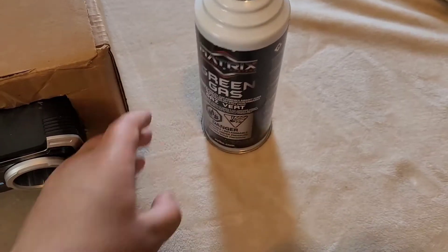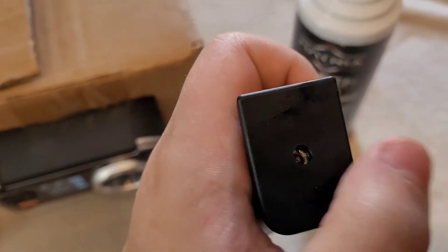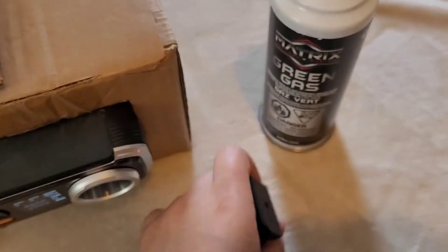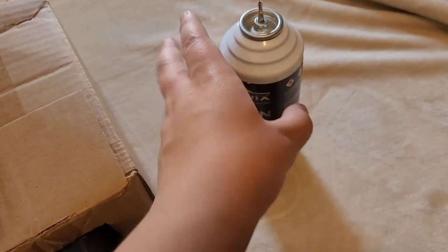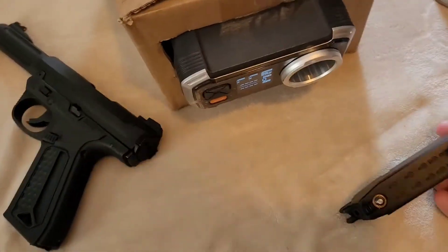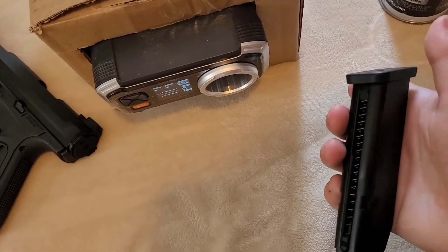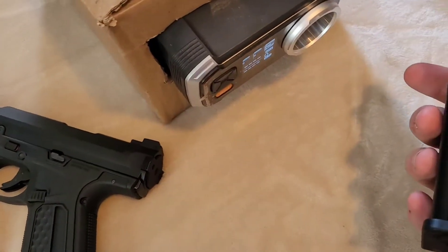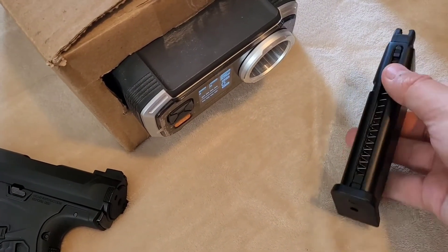The green gas I'm using is Matrix brand. To fill it up, you have to put the nozzle straight in and make sure the can is flipped upside down. I had trouble filling it up at first — you just have to learn the right way to put it in. I'll be using 0.25 gram BBs.